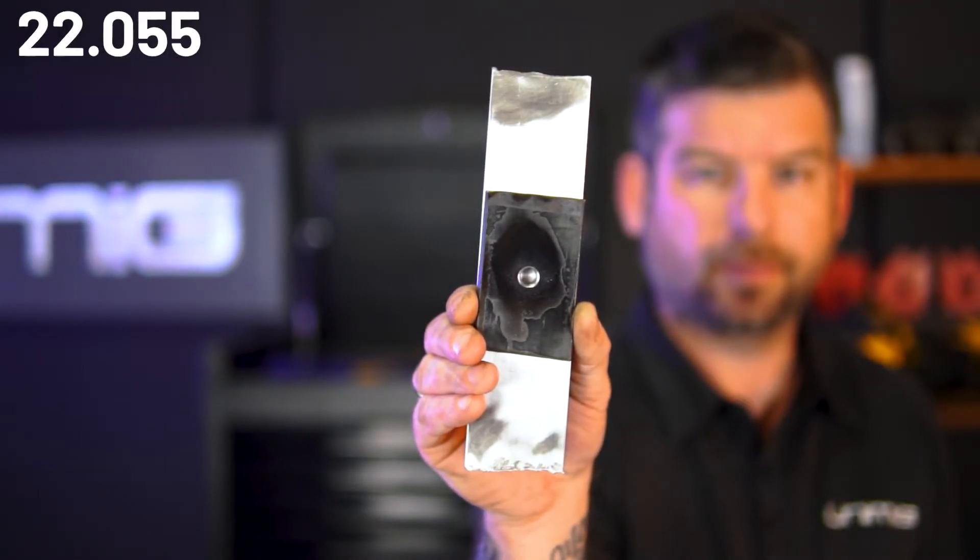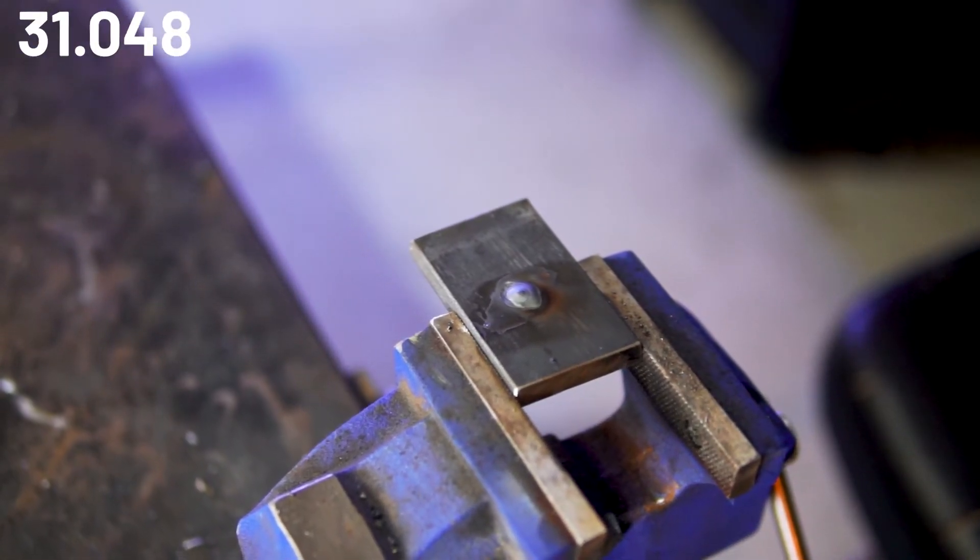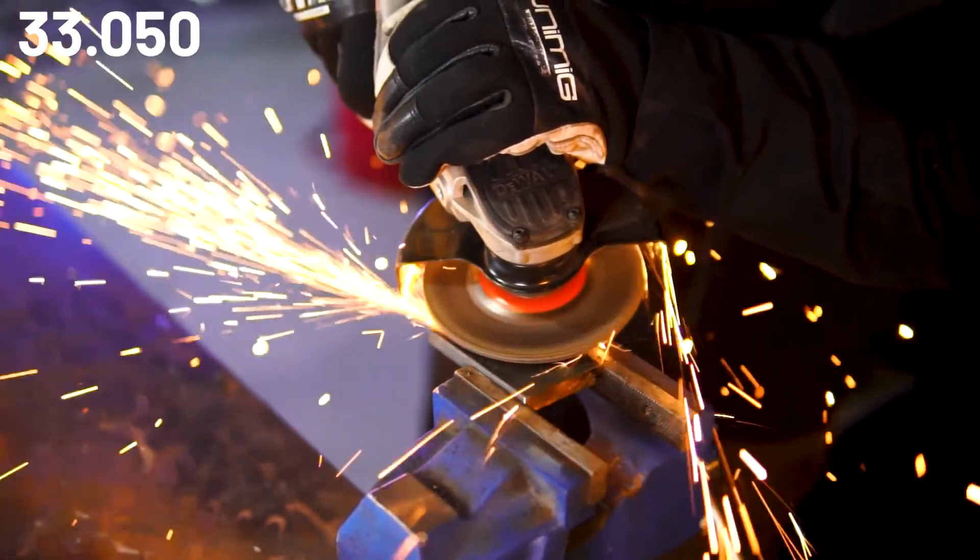The reason I weld around the edges is so that I can bridge the gap and it doesn't drift through. Also in some circumstances you can use an aluminium, brass or copper backing plate to assist you. But in this demonstration I won't be doing that because you can get perfect results using the technique on both sides and then sanding it back.